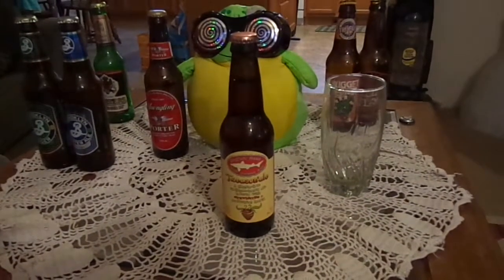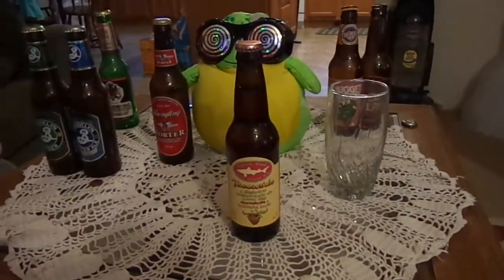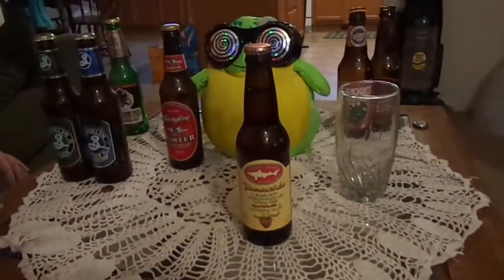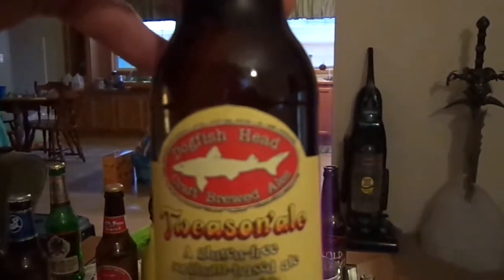Hi, I'm in Delaware. This is nice. Why do I say this? Because this week's edition of the Brew Review, this is where this beer is based out of. It is Dogfish Head Craft Brewed Ales.